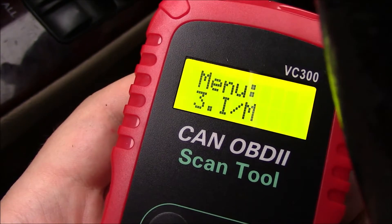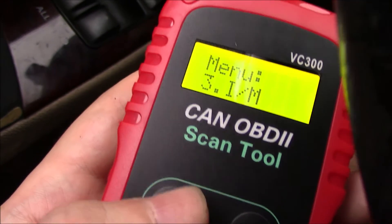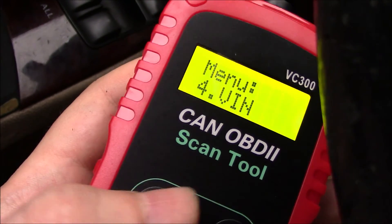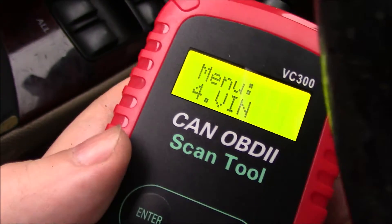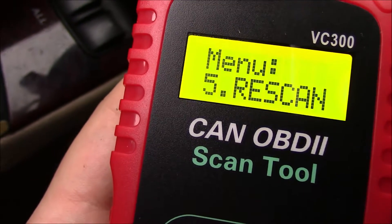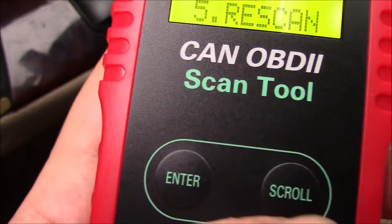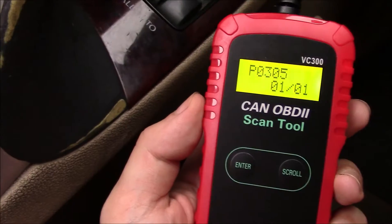Okay, here is number three — press enter, continue scrolling. This will give you the VIN number of the vehicle. If you press enter, the VIN number is going to appear. Let's continue scrolling. In case you want to rescan — say there's an error or you want to get the scan again — you can just press enter here to rescan. Continue to scroll and it's back to one again.